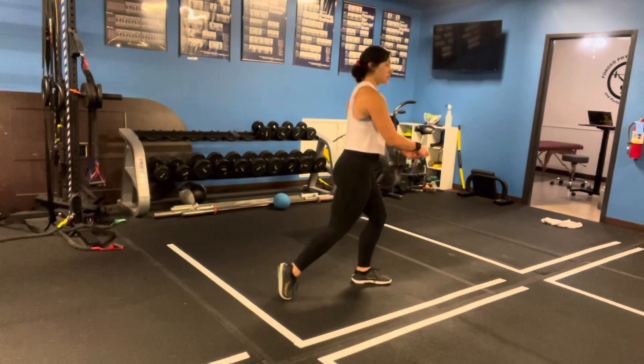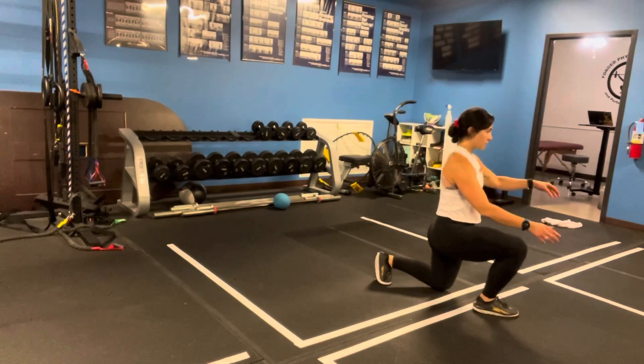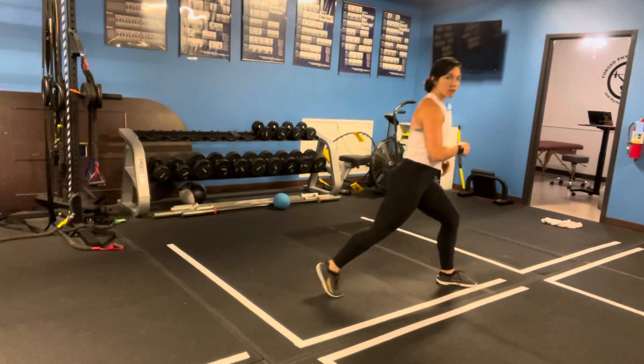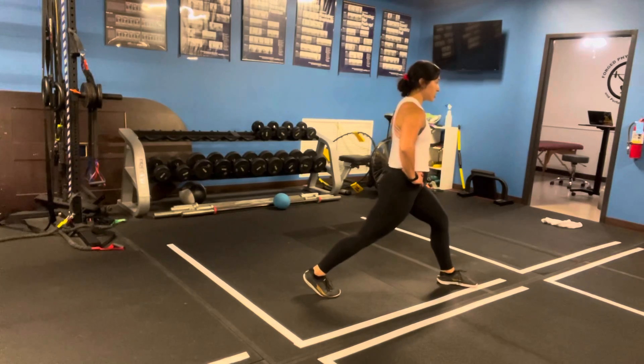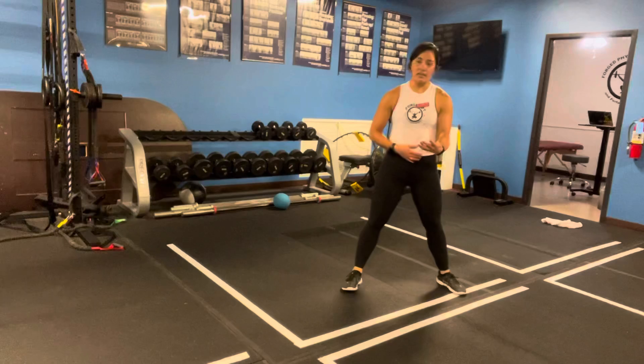We're going to come straight down, take a step, same thing. Now, we're doing short step lunges because if we take a long step, what happens is the knee goes behind the hip, which puts us in hip extension and tilts our pelvis, and then as we come down, it's harder to maintain that pelvic tilt.